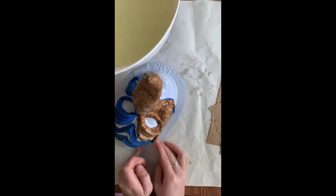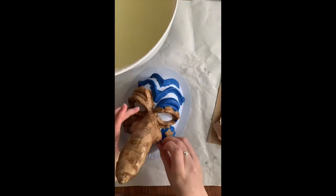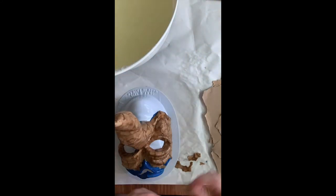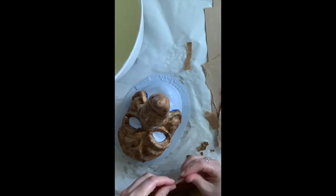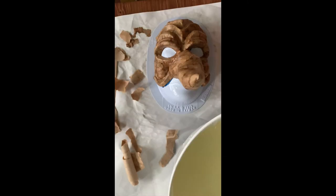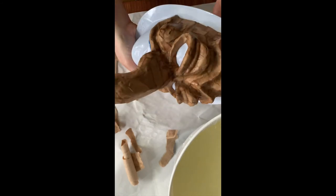I still wanted you all to see the process of getting the first layer on — making sure everything's covered with paper, everything's overlapped as best you can. Especially where the clay is, that's really easy to see. Once this is done, you can start working on your second layer. Now I've got the entire mask covered with the brown paper.